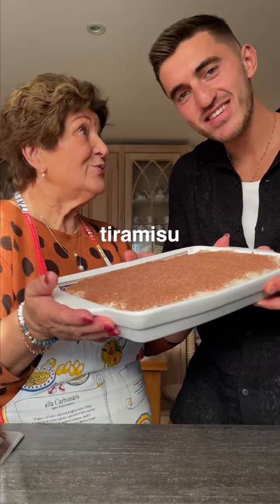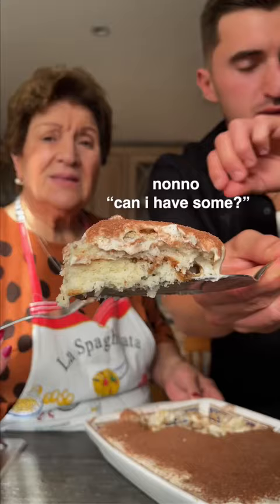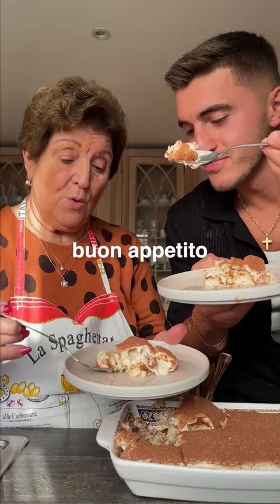What have we made? Didami soup. Oh, that's nice. Can you have this one? Non appetito. Mmm, that's so good.